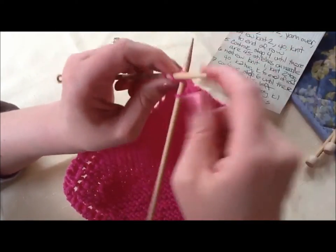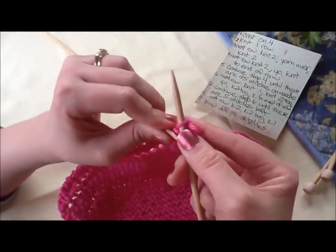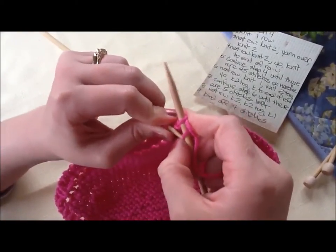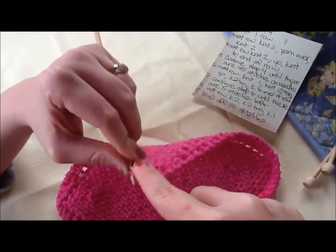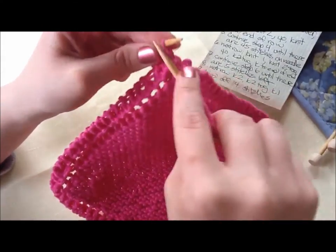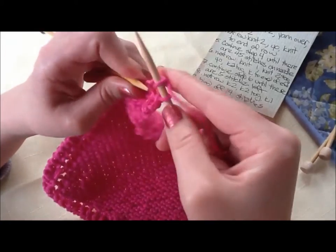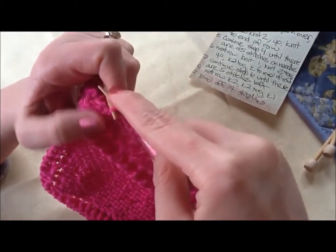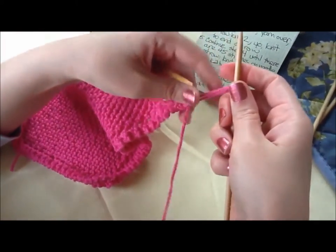I'm going to knit another one because I need two on my right needle when I'm binding off. Lift the bottom one up over the top one. I've still got the top one on my needle. Knit the last one over to here and lift that final one up off of here. All right, so I have that last loop on here.